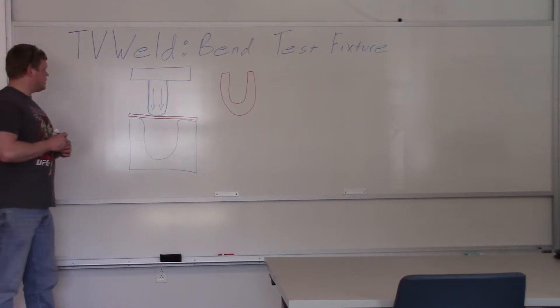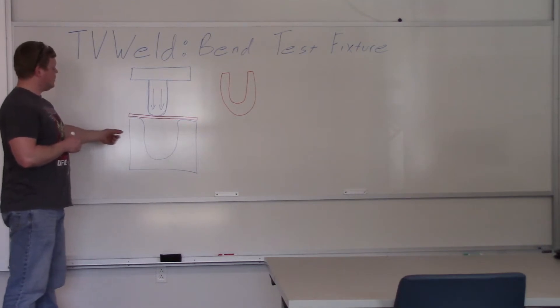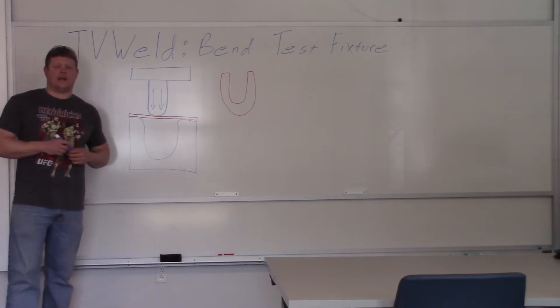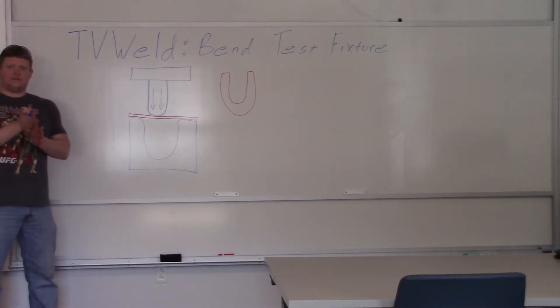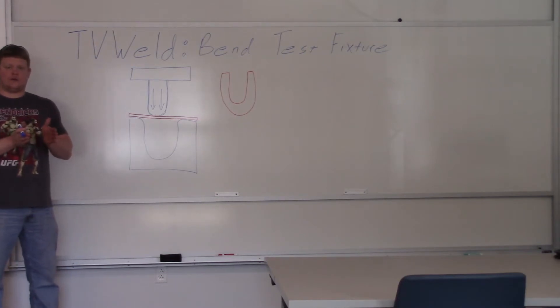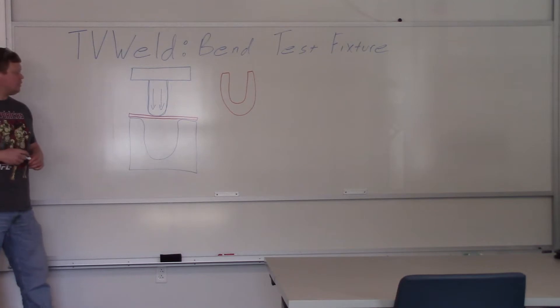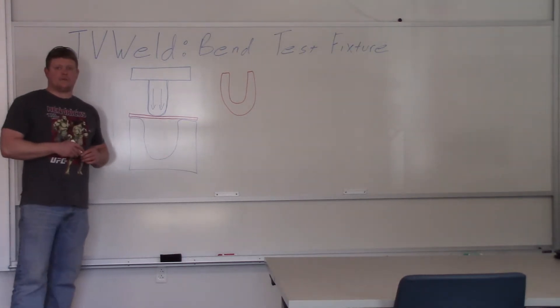We're going to copy the Tinius Olsen the best we can. This is about two inches thick. We're going to draw something in AutoCAD and cut it out of half-inch plate on the automated plasma cutter, then layer four pieces together to make it two inches, and then weld it all up. We'll head out to the lab, show you the Tinius Olsen first, and then start building.